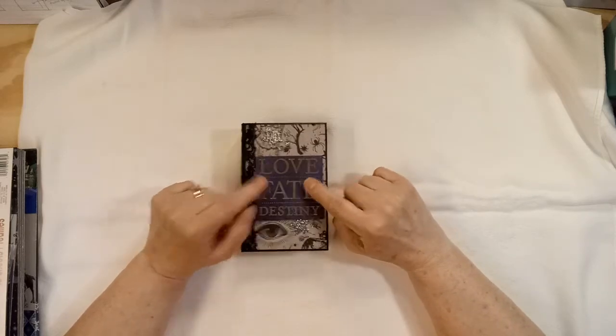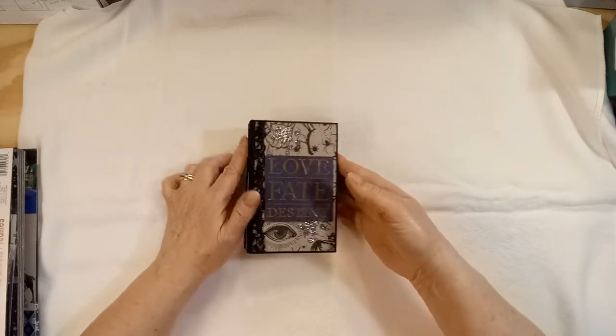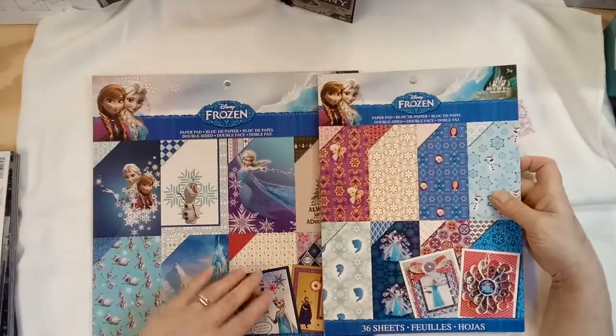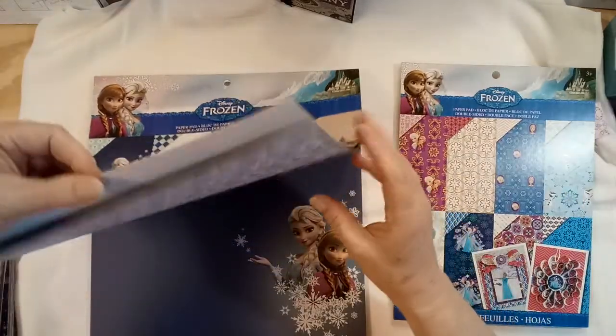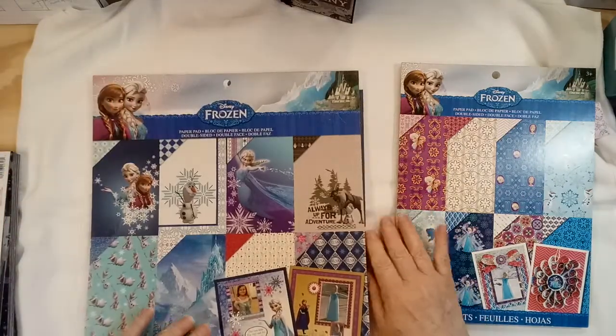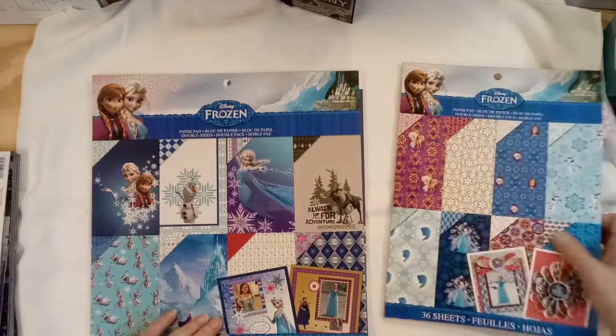I am going to start another mini. My next paper pad will be — since Frozen 2 came out again — I got my Frozen out that I had gotten at Walmart years ago. I have used a little bit of this one, but I think I maybe haven't used out of this one. I know I've used out of this one.